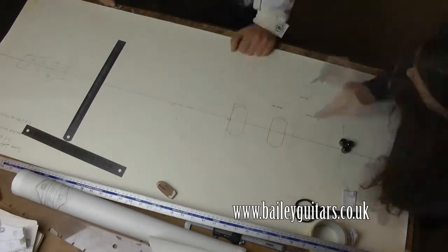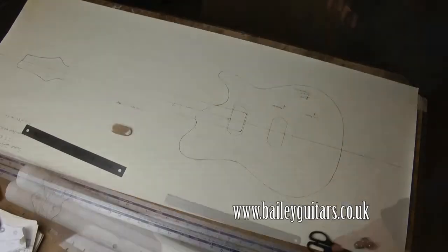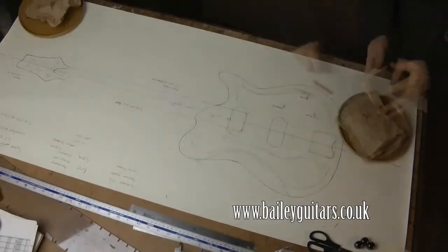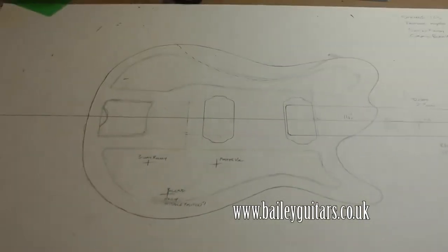Together we discussed all those ideas and by the end of the session had completed a full-scale working drawing. This process enables us both to work out what is practical, possible, and within budget. Much of guitar making is about making the right choices for the individual player. My job is to ensure the end result will be a guitar which is exactly as the person wants it to be.